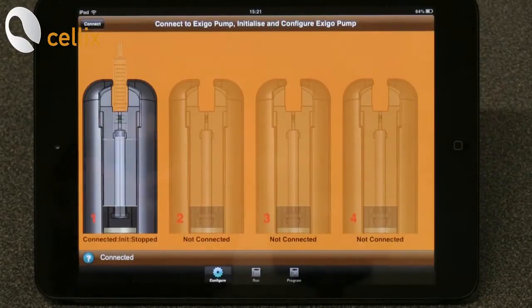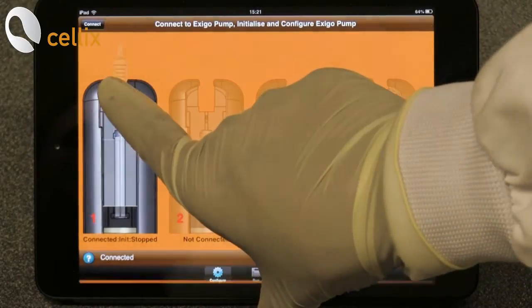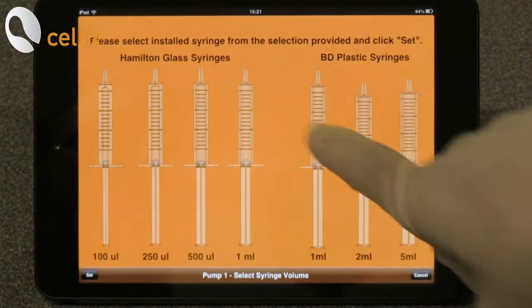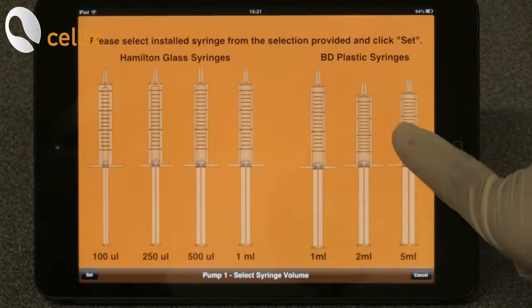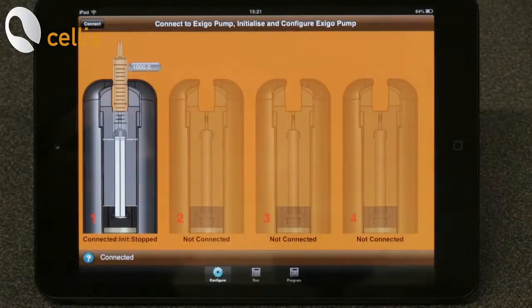Next is to select the syringe. For that you double click the syringe. You have options for the glass syringe and the plastic syringe. Click the 1ml plastic syringe and set.